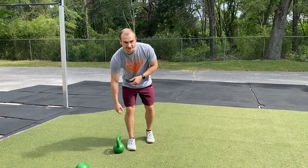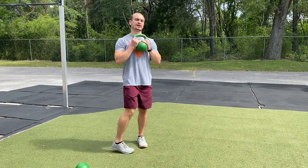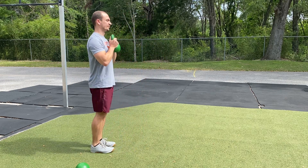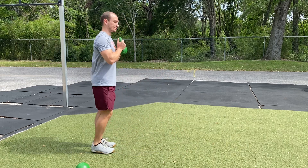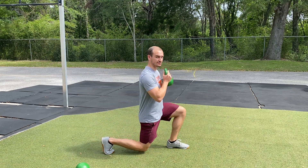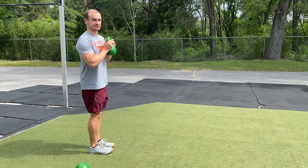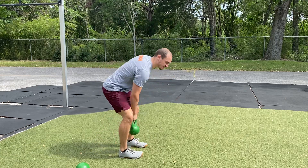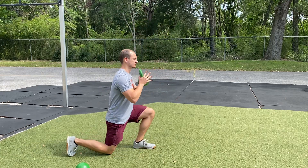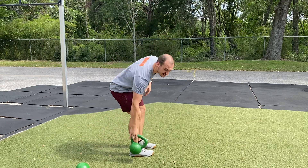Alright guys, we have your kettlebell goblet walking lunge. Same idea, we're bringing that kettlebell up to our chest height. From here we're going to go into a forward lunge, 45 degree angle with that front foot and that back knee as we go towards the ground. You have the option there to do a reverse style lunge with the kettlebell or doing walking lunges as well.